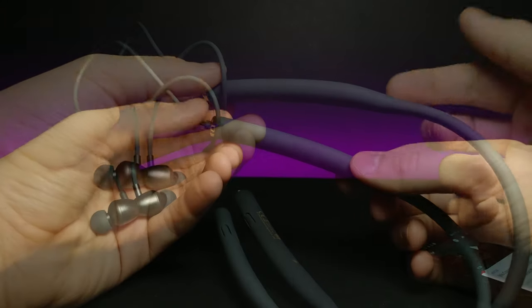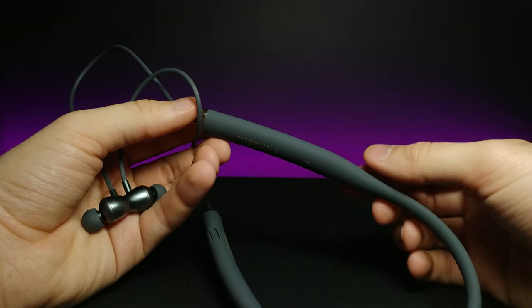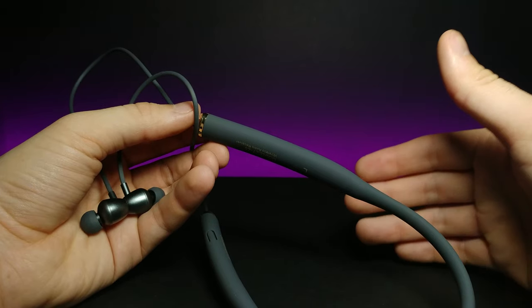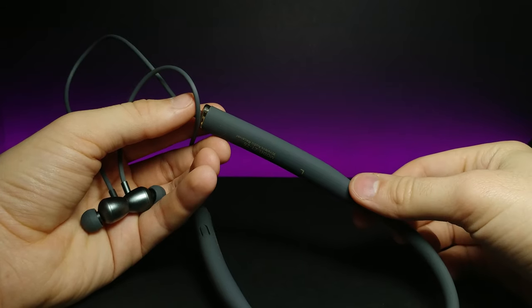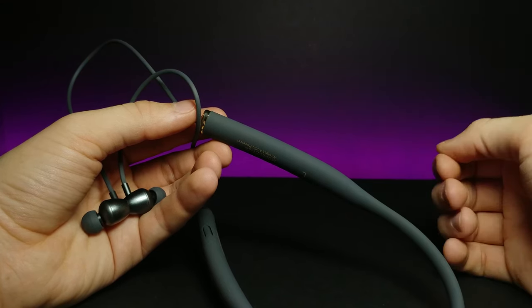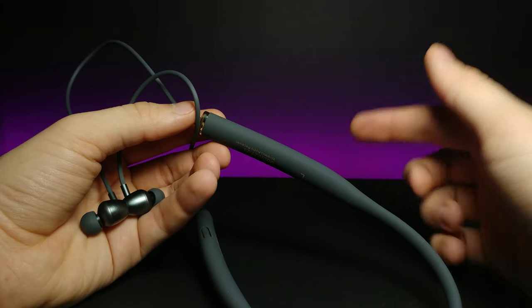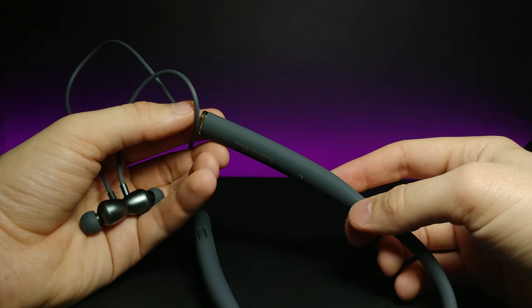Hopefully you guys were able to hear the music pretty well. The headphones feel pretty premium and I'm really excited to start using them. I use these kinds of headphones primarily to sleep — they wrap around your neck and stay there all night, which is great for white noise. I would definitely recommend them and I'll put the link in the description below. Huge shout out to my Patreons — you guys are awesome. If you enjoyed this video, don't forget to comment, rate, and subscribe, and I'll see you in the next video.